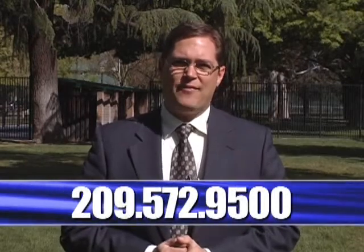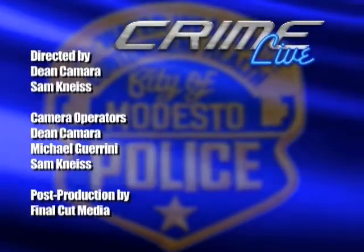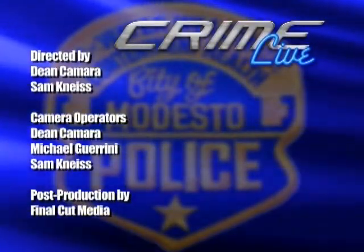Thank you for watching Crime Live. I'm Sergeant Craig Gunlock, and we'll see you on the next one. Bye.